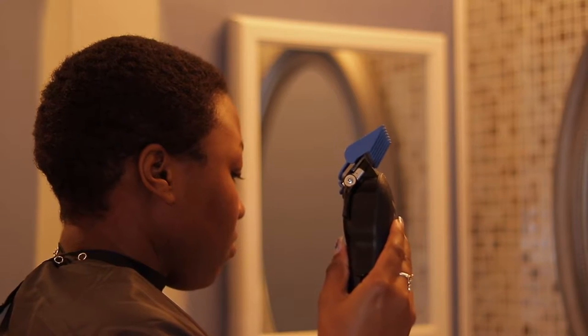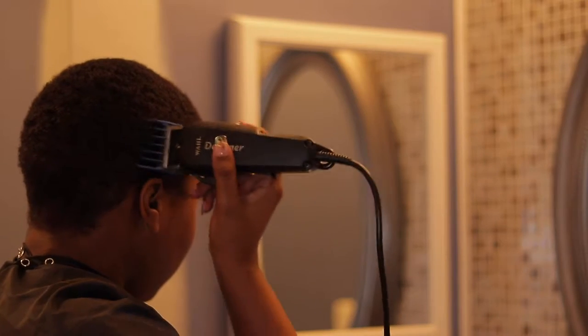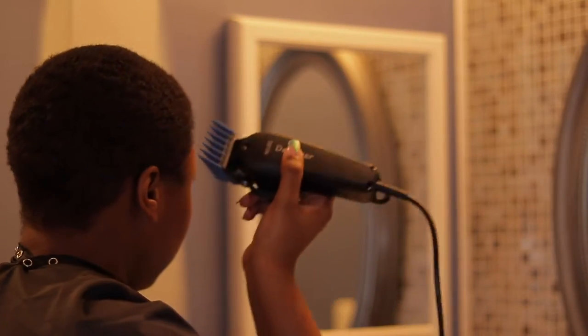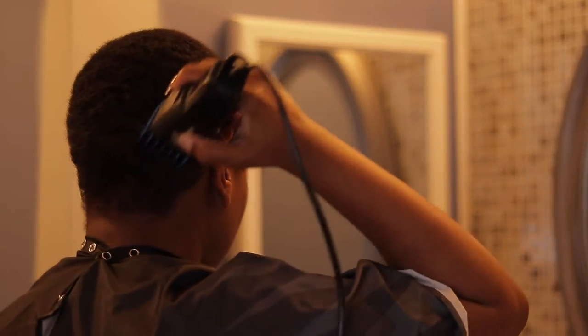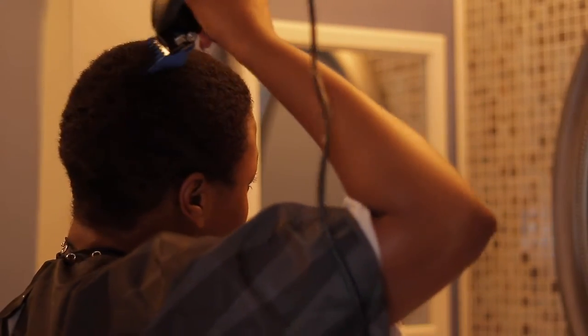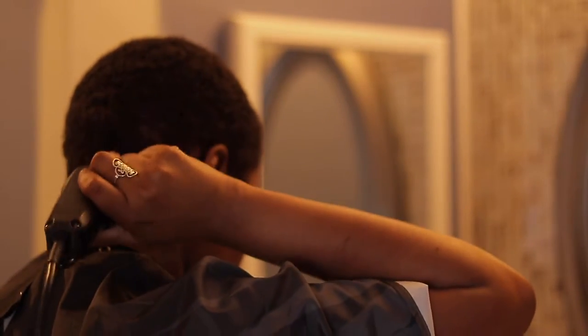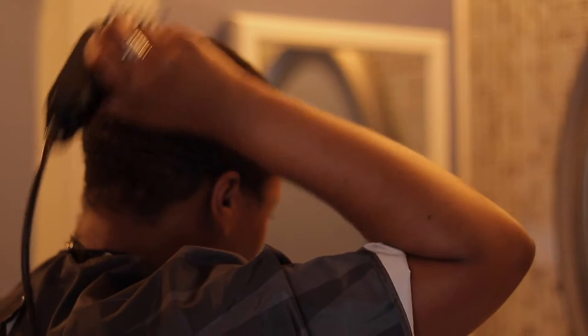I'm taking the number three guard with the lever open — not closed — and I'm just going to start by trimming all over my head. I'm not going any particular way; I'm just getting the bulk of the hair off and trying to get it all one length all around.